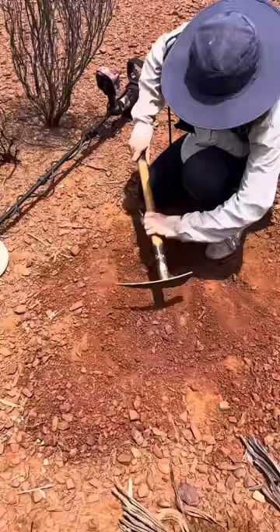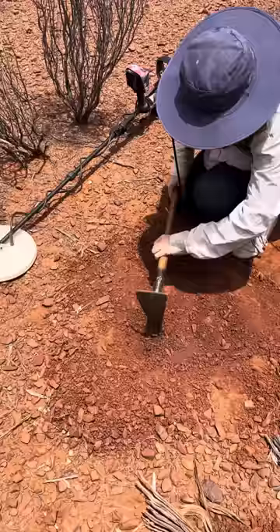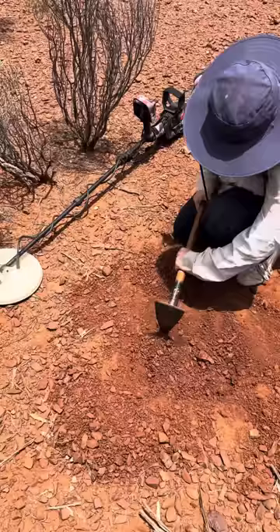Dig it down a bit more, yeah, right across like that. That's the way — right down on the sides. Yeah, this gold mine is hard work. Right across there. Now turn your pick over and use the square side, and scratch it all out in front of you there.